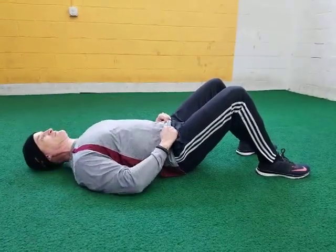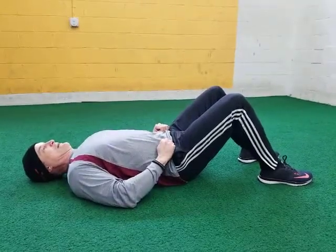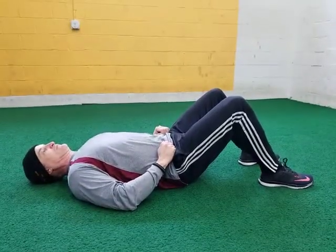Alright, so we're at Complete Athlete. We're working on some trunk strength exercises. We're going to go over the glute bridge exercise.